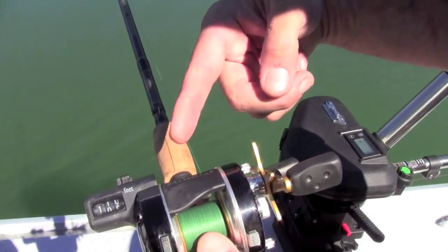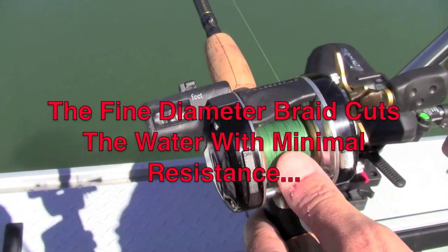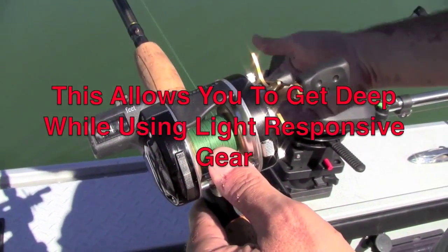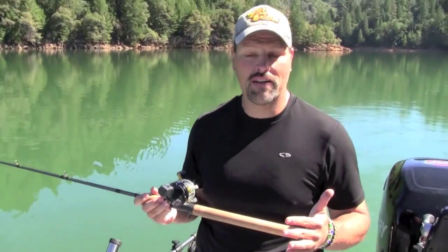Using the line counter I know how many feet of braid I've got out, and with this rig I can get down as deep as 27 feet. I know that because I've snagged the bottom, went back to get the rig out of the rocks, and it's 27 feet deep where I was snagged. That's pretty amazing depth with a light leadcore outfit like this.